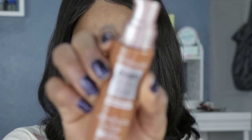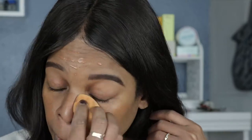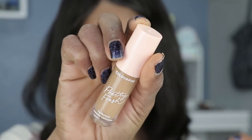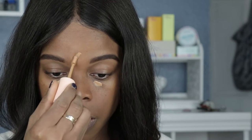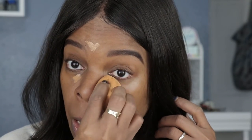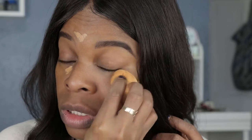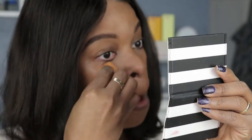For my foundation I'll be using the Maybelline Dream Radiant Liquid Hydrating Foundation in shade 125. I don't really wear a lot of makeup these days — just like quick little pumps. Next I'm just gonna put on a little concealer, and this is from Colourpop as well — it's their Hyaluronic Creamy Concealer. That's pretty much it.